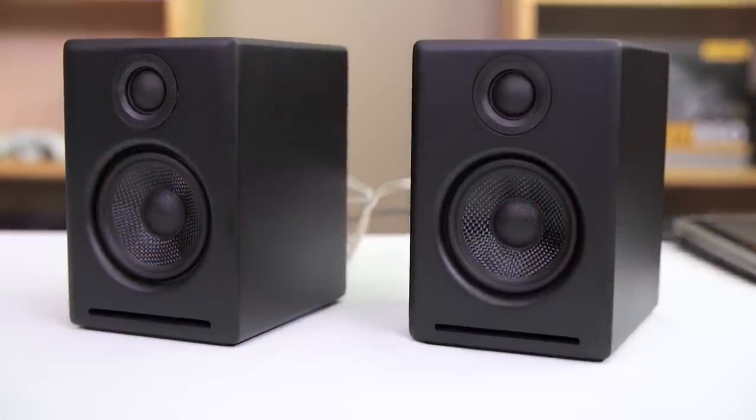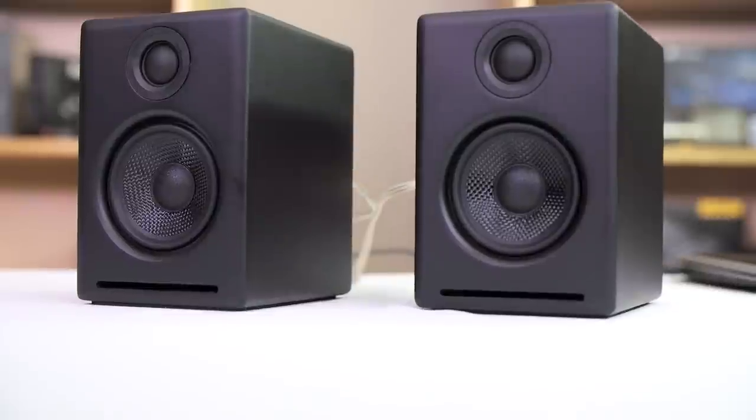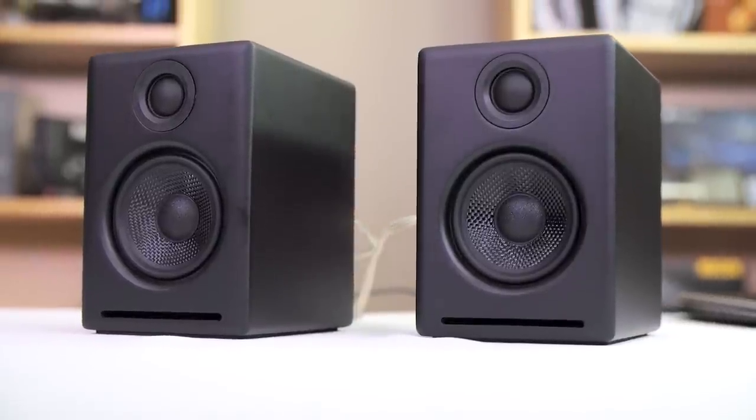Number four out of five in my series of speaker reviews, and this is one that I have been asked to look at many many times, or at least the older revision. The AudioEngine A2 Pluses are the follow-up to the older revision, the extremely popular AudioEngine A2s, and I have to say, I was really excited to take them for a test drive.